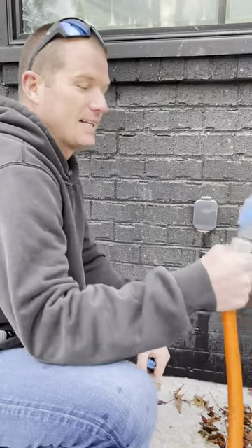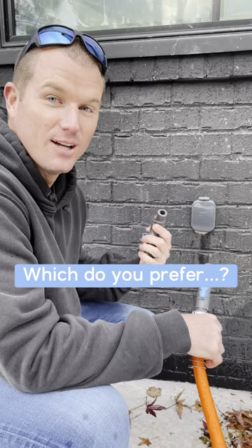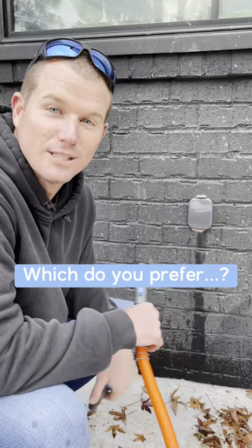You can leave these attachments connected to your hose. So let me know in the comments — what do you think? Are these a solid contender for your house or do you like the old style hose bibs?